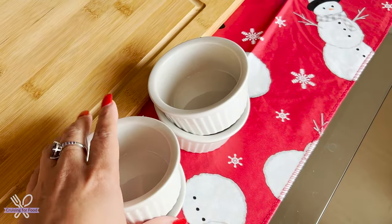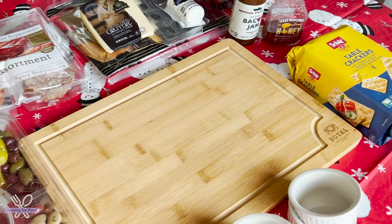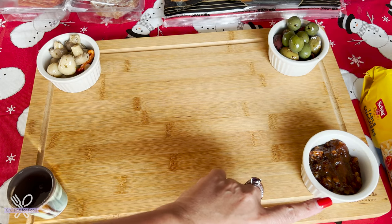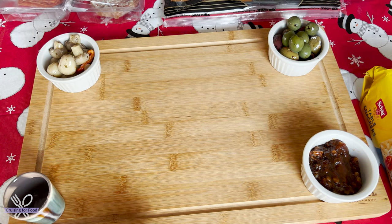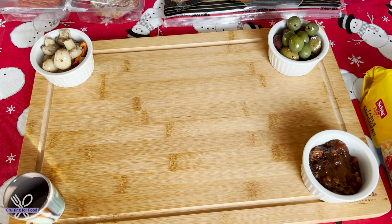I've got some ramekins to put some of the things in, and I've got a beautiful bamboo board — you can get them inexpensively anywhere. I've put some ingredients in the ramekins: marinated mushrooms, an assortment of olives, bacon jam, and I used a little shot glass filled with honey. I still have a ramekin left. You can arrange everything any way you want — I'm just starting this way and we'll see as we go. Next I'm going to put down the meats and cheeses.